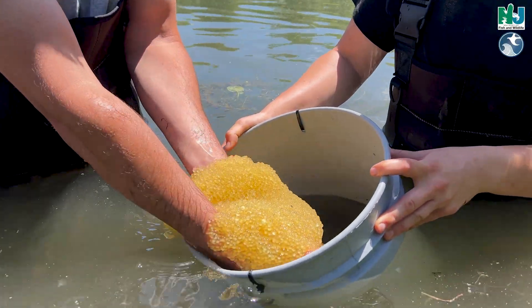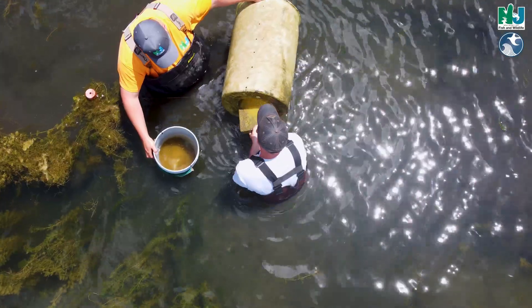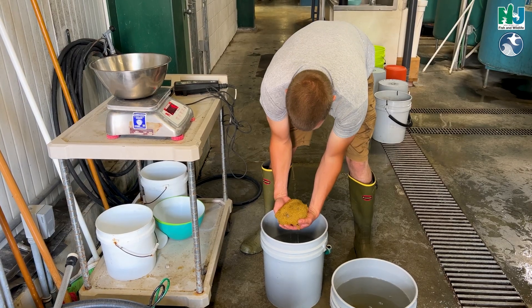So we collect them up, we put them in a five-gallon bucket, and as we walk around the pond there are usually three teams of two checking barrels. We get all the masses in five-gallon buckets and then we bring them up into our intensive culture building and we weigh them.